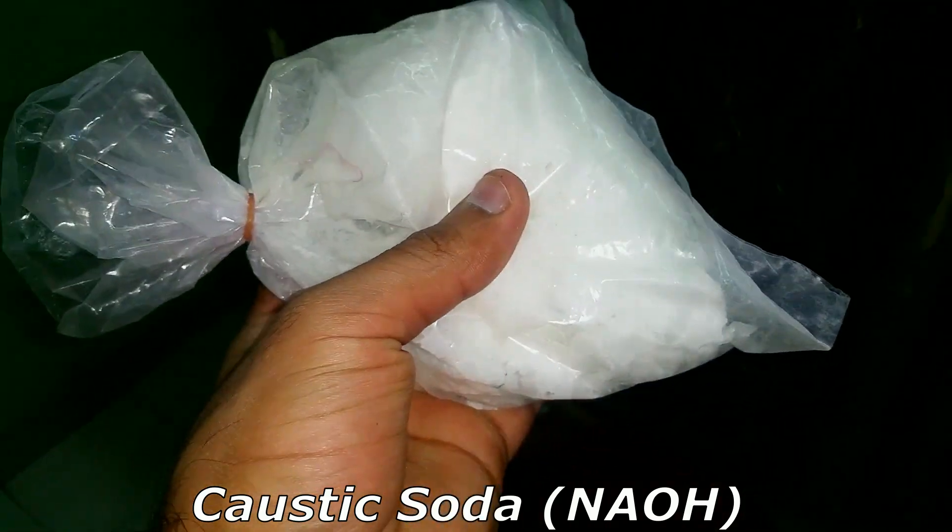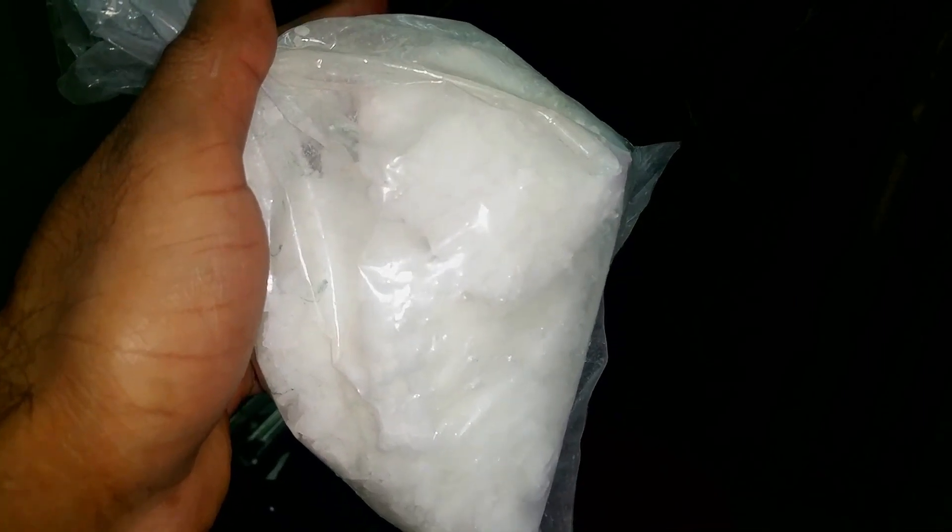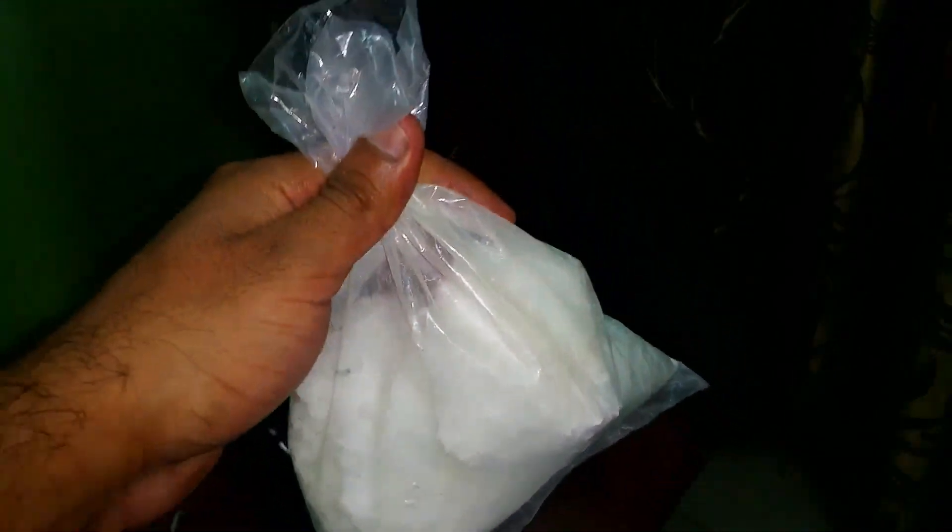All you need is caustic soda — 400 grams will do the job. The chemical formula is NaOH, sodium hydroxide. You can buy it at any local general store. In India we call them karyana stores. This one is 500 grams and it cost me only 50 rupees.